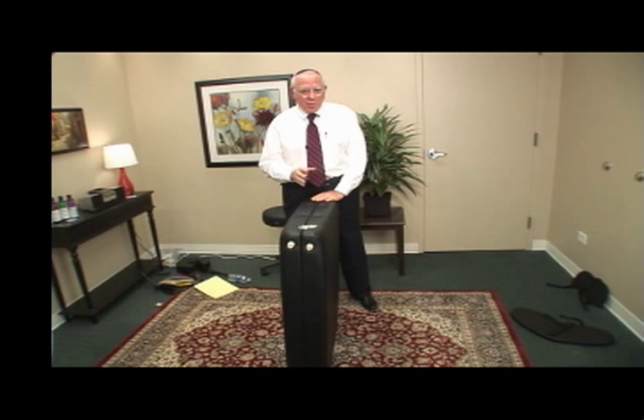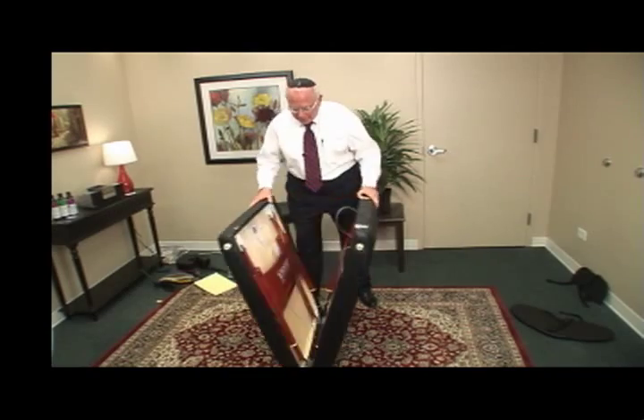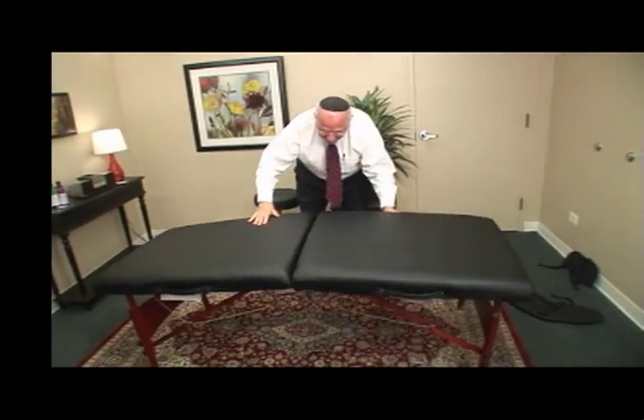The table opens in a second. It is so easy to set this table up — just watch. Auto-lock legs. That's what we mean.